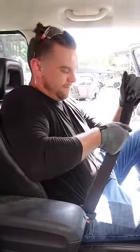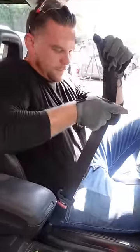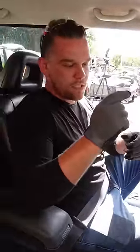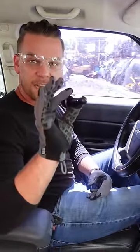First up, the seatbelt cutter. That was a lot harder than it's supposed to be. The seatbelt cutter was a little bit rusty, but we're gonna try to break the window next.